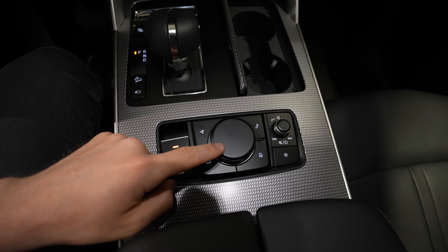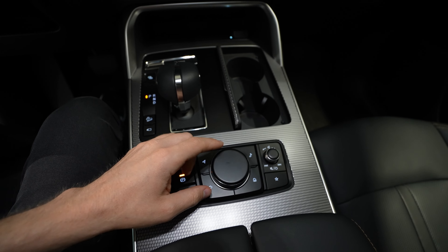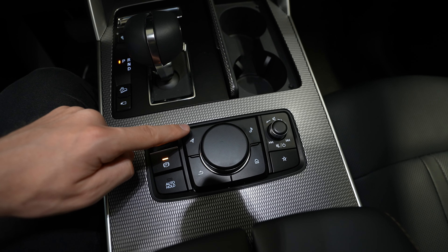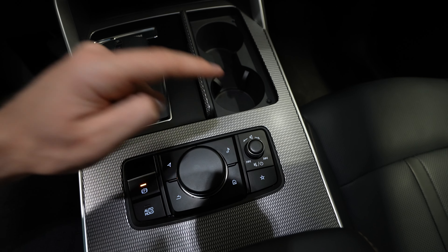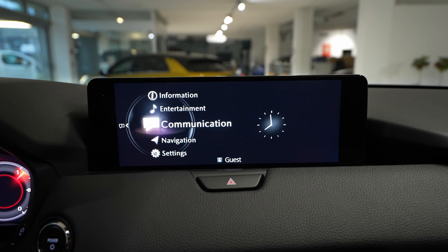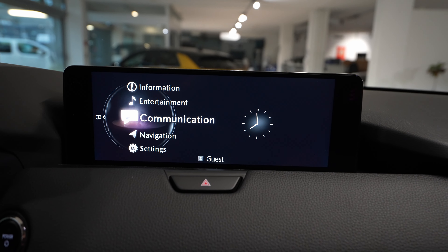Now the multimedia system — no touchscreen, as always. They still keep this controller in the middle, which is much more useful while driving: much safer and easy to use. You have different buttons — the home button, return button, navigation button, and media button — and from this wheel you can change different views.